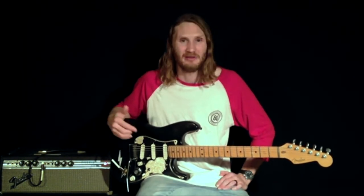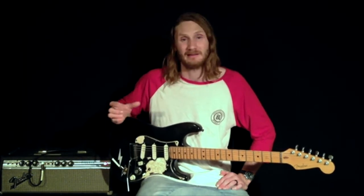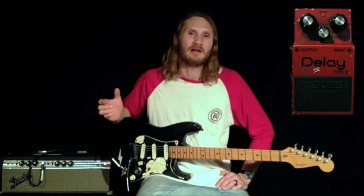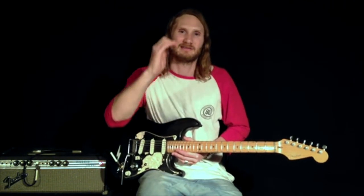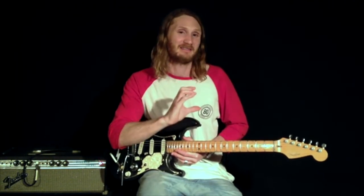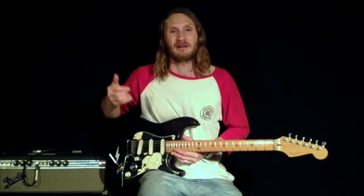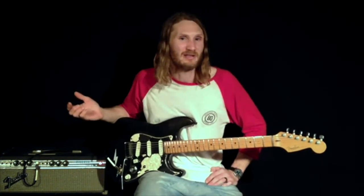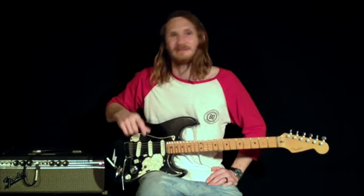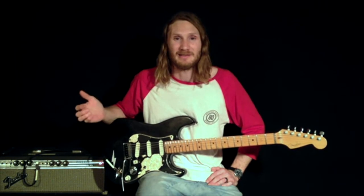From my volume pedal I go back to my looper. The next loop is my Holy Grail reverb pedal, after that another spare loop, then I go to my DM2 and then to my Timeline. I love touring with the Timeline because you can have all your presets in banks and copy and paste them into the order of the song list — even on a Sunday morning when you get a set list, that makes life a whole lot easier.